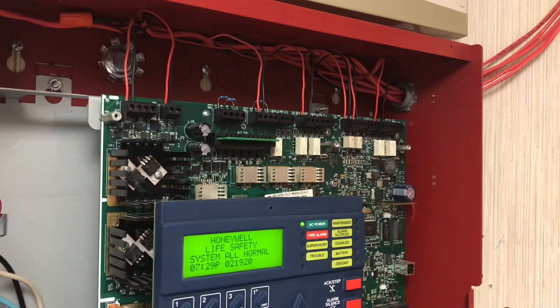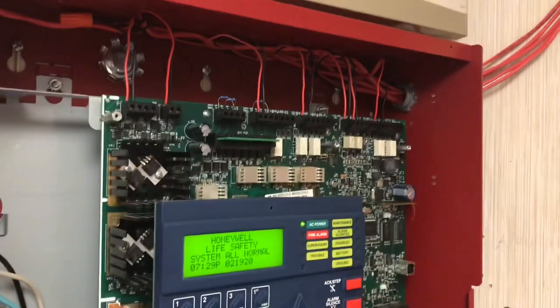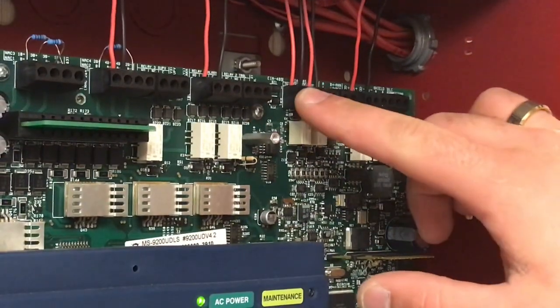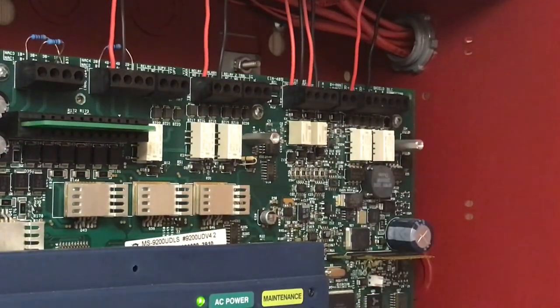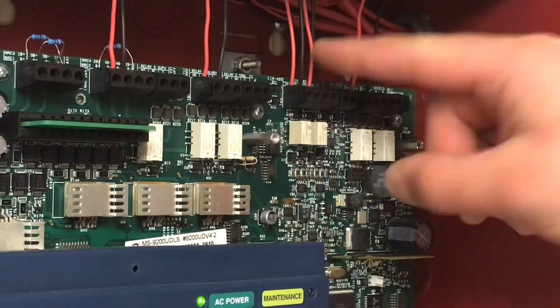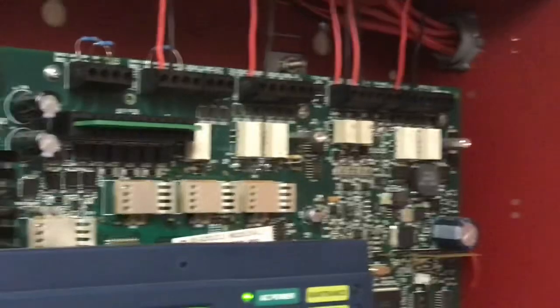This bus is your communication for the enunciator. Zooming in, we have four wires: one is IN and one is OUT. OUT is going to the enunciator and IN is coming back from the enunciator. You can kind of think of it as a Class A circuit, but it works a little differently.